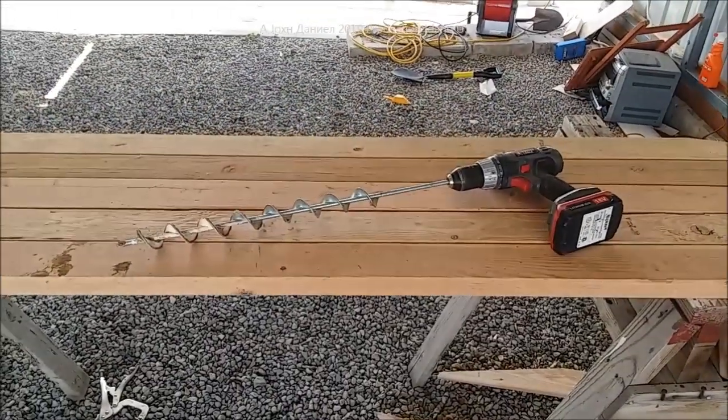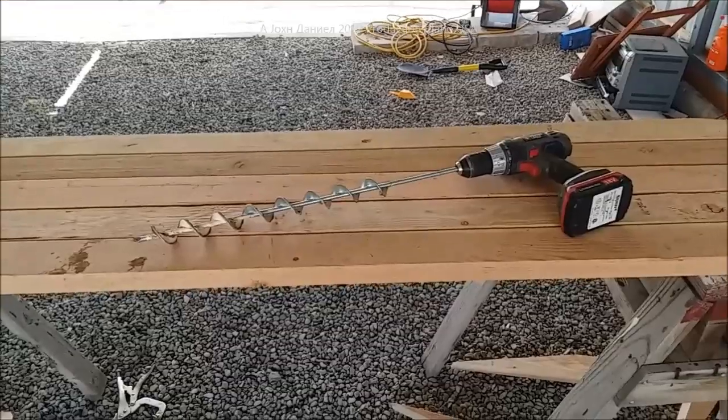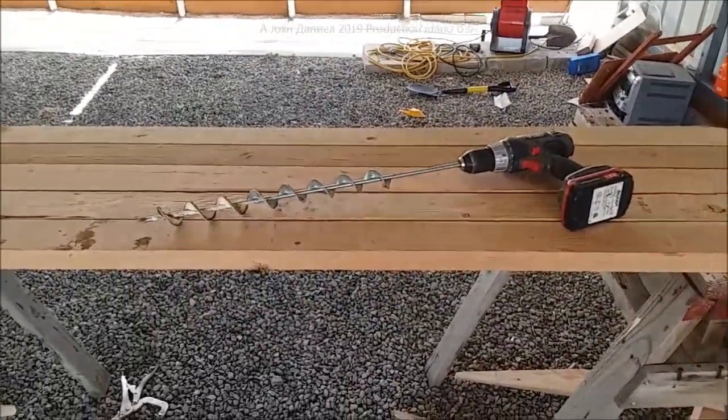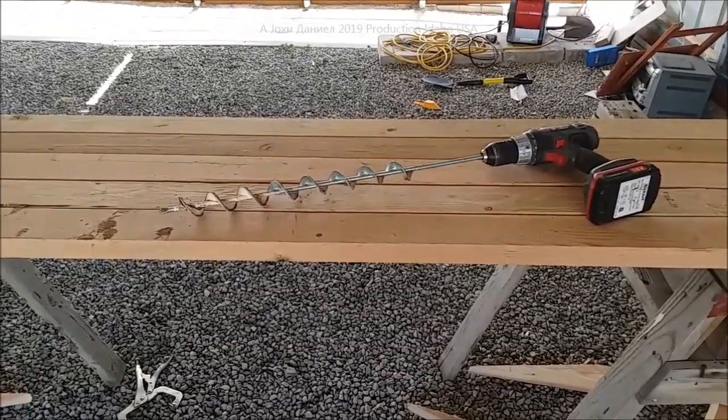That is a great little investment. I've used it a lot — setting blocks, setting posts, you name it. Everything I've done out here and it's still tough, still handles it in my rocky ground.